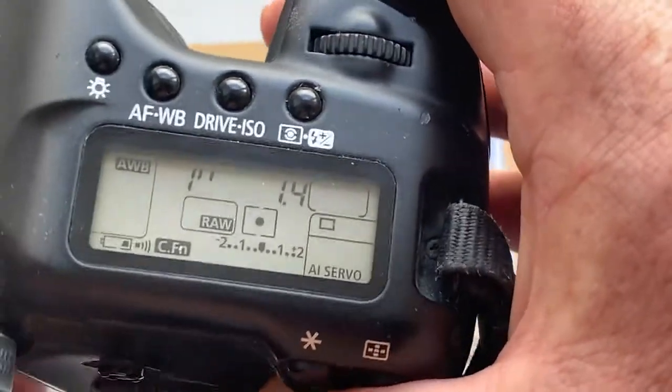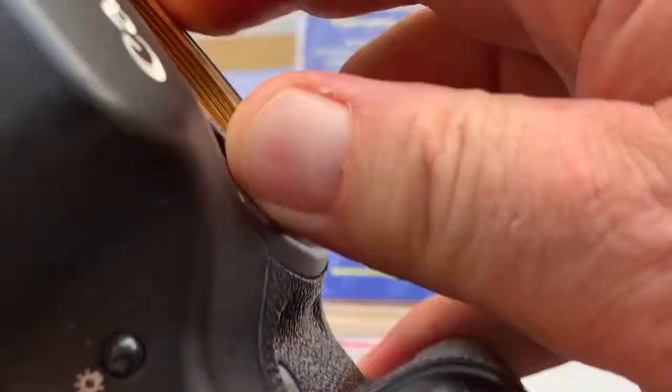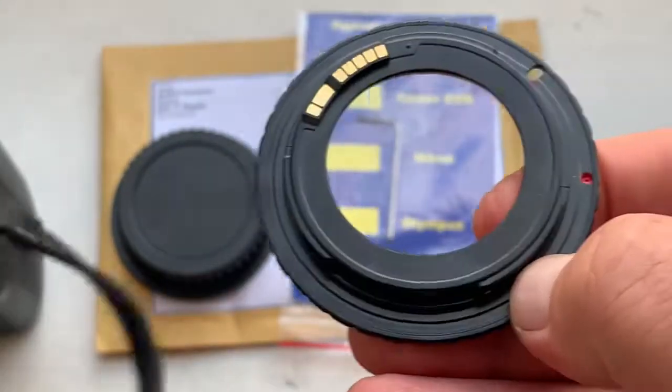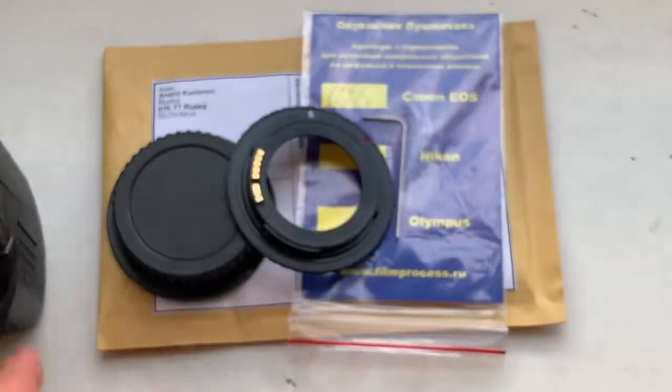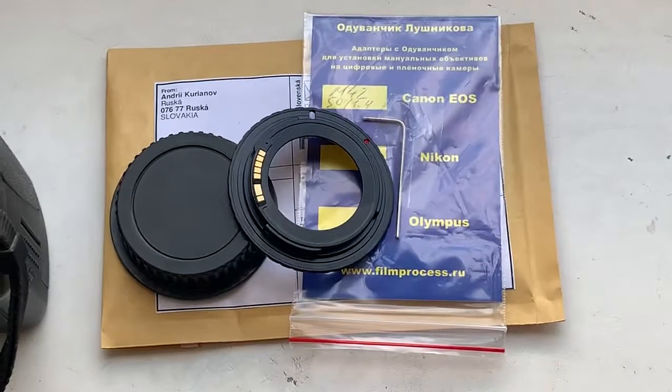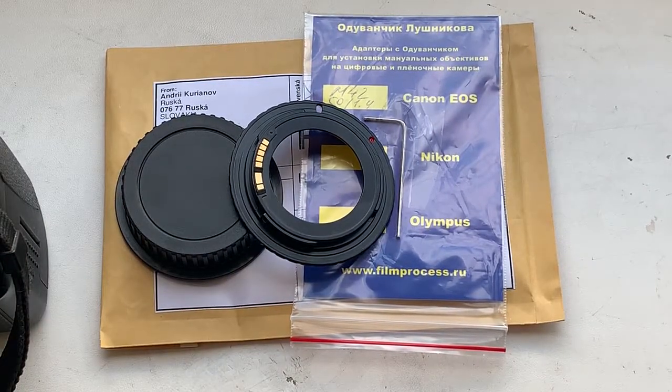You can always reprogram the chip from our programming instruction. Now I will package your adapter with the chip and with the rear cap and send it to you tomorrow morning from Slovakia.